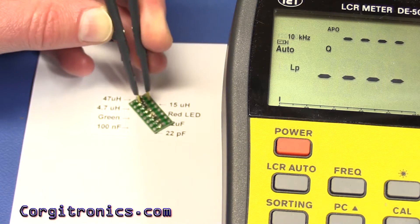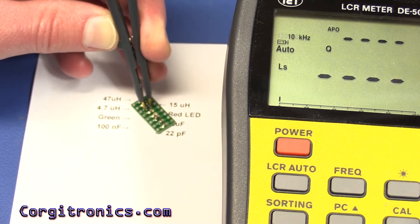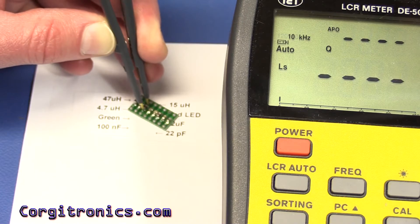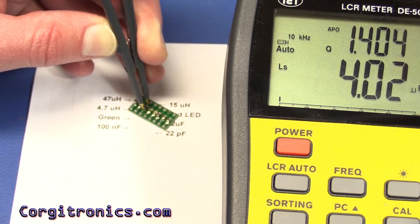On the little 4.7 µH, at 10 kHz we're showing a value of 4 µH and a Q of 1.4.